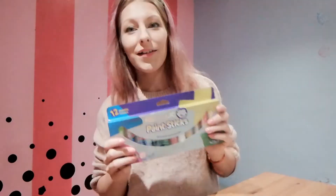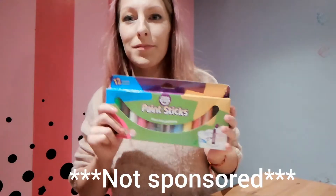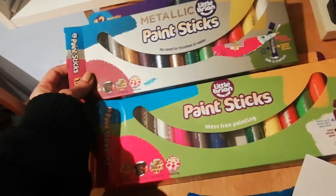Hey, Sammy here. I was out shopping and I found these paint sticks — I just really fancied trying them with you. Little Brian paint sticks. It's a nice range of colours, and you've got the metallic ones too.